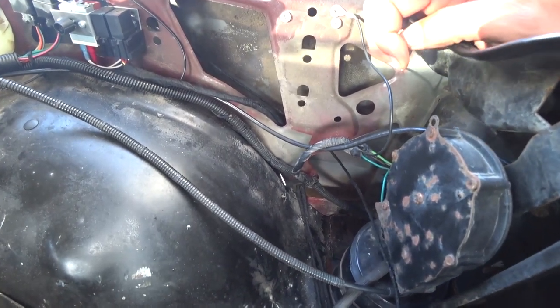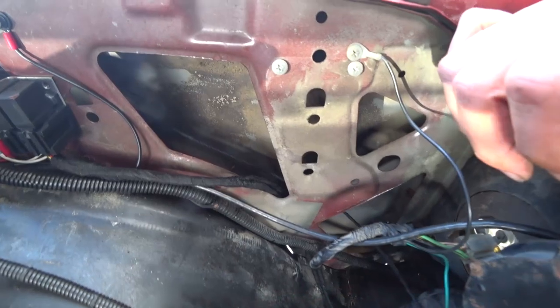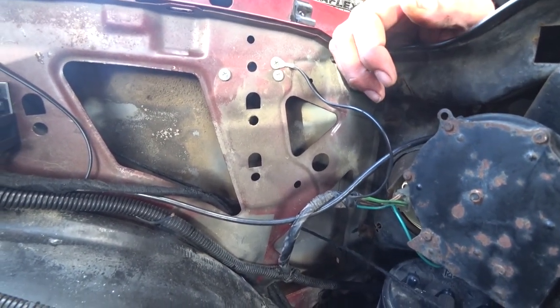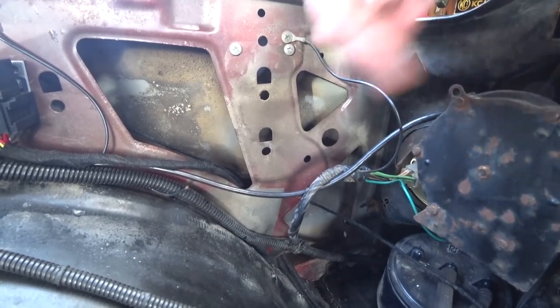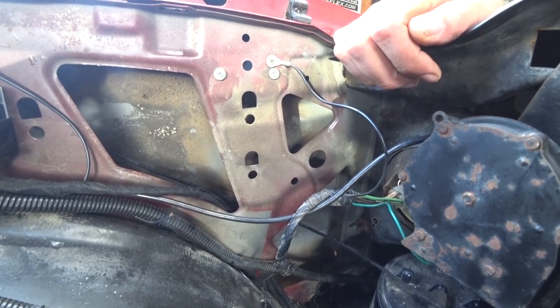Somebody commented and thought it was a PA speaker, and when they said that I was like, oh yeah, that makes sense — it probably is a PA speaker. But I unbolted it and took it over to the battery and touched the two wires onto the battery, and it's an alarm siren.